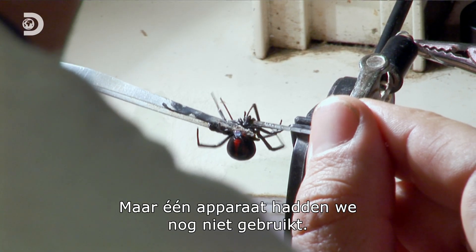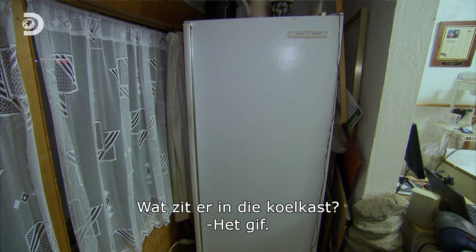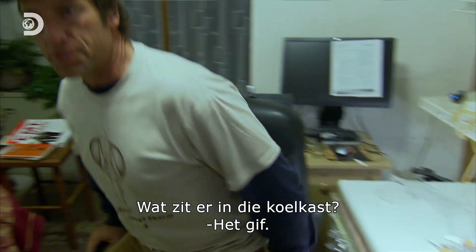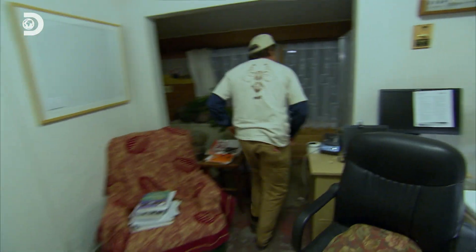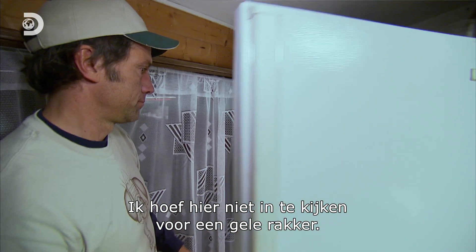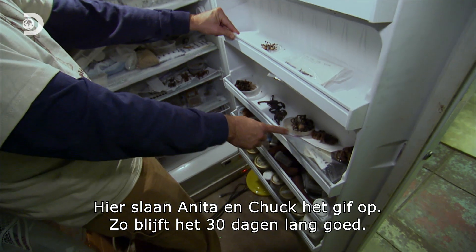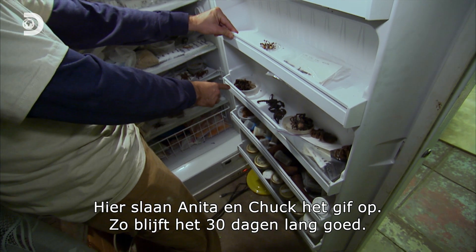There was one curious piece of equipment in the lab we hadn't touched yet. What's in that refrigerator? That's my freezer for the venom. This is where Anita and Chuck store the venom they collect. Kept cold, it can remain fresh for up to 30 days.